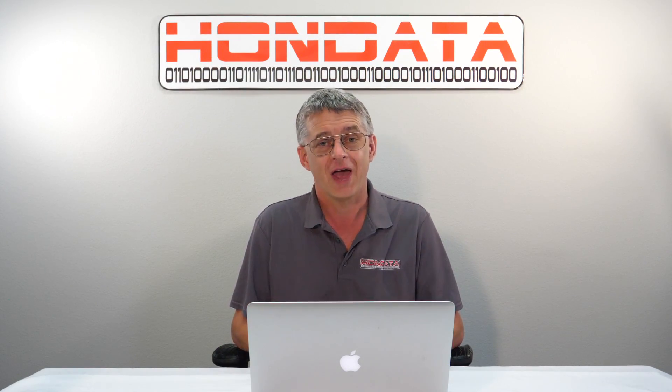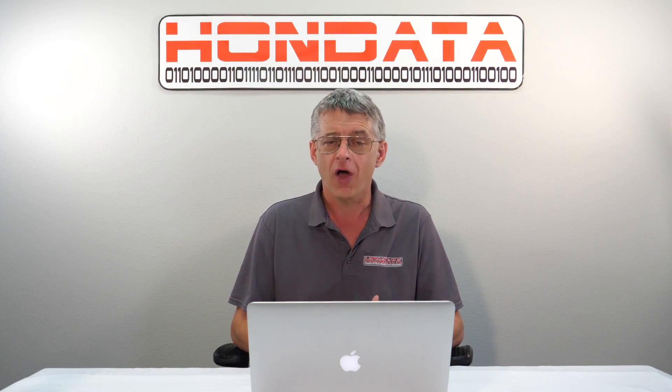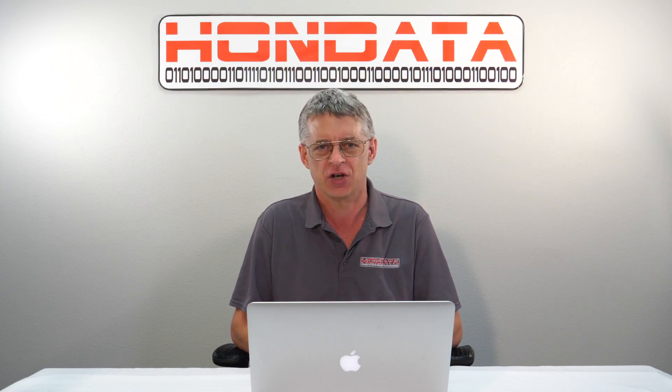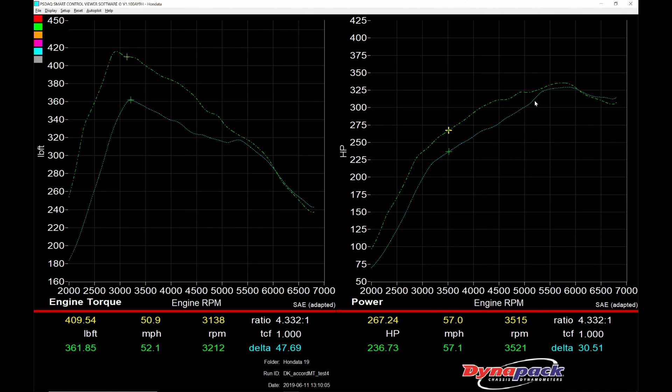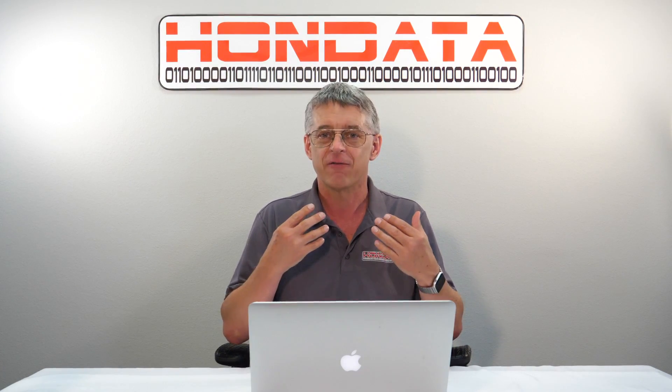So you have a 2 litre Accord and a Flash Pro — what should you do next? A Civic Type R turbo upgrade or flex fuel? Let's have a look at what the data shows us. The bottom blue line is from a tuned Civic Type R turbo kit on a stock Accord, and the top green line is from a tuned flex fuel kit. The differences are amazing. The flex fuel kit adds 30 to 35 horsepower pretty much everywhere, and the flex fuel kit beats the Civic Type R turbo for peak power. So really, from this data, the first upgrade you should do for your 2 litre turbo Accord is flex fuel.